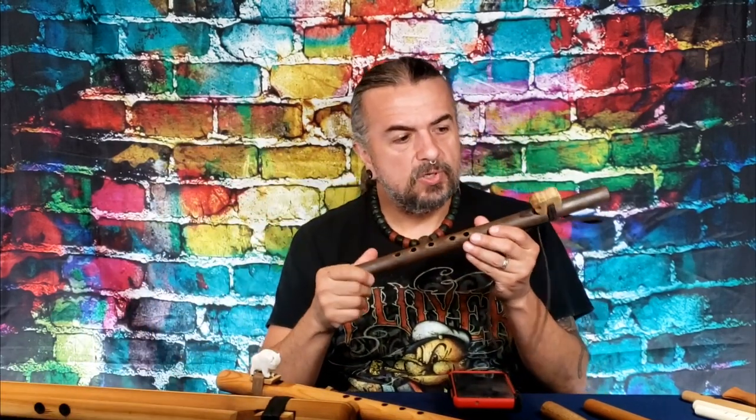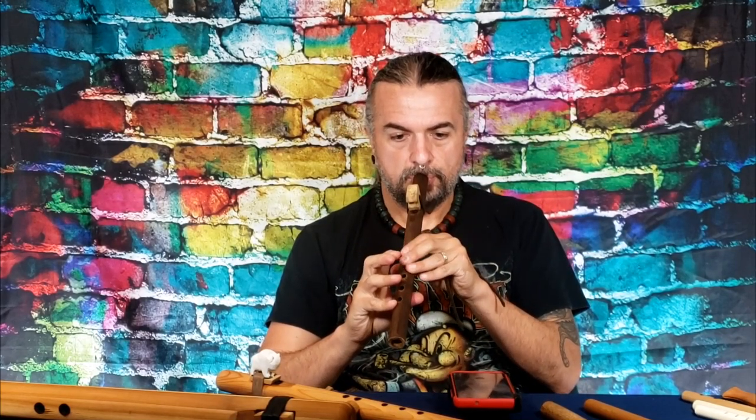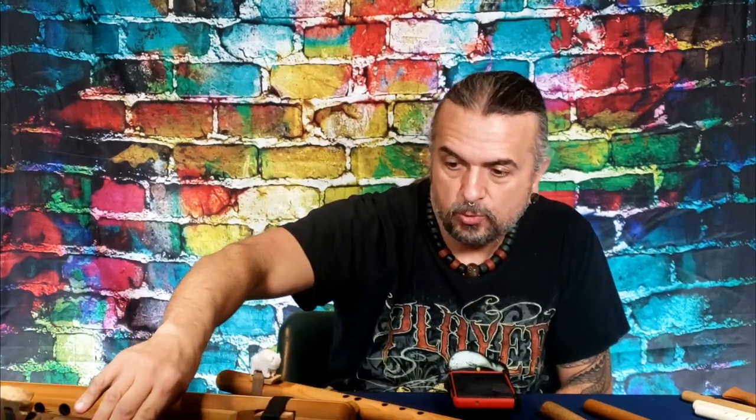We also have some great beginner flutes these days — really wonderful looking and playing instruments that I really enjoy myself. Anyway, enough about that — I'm going to jump right into these quick questions that people asked, and I'll answer them to the best of my ability.